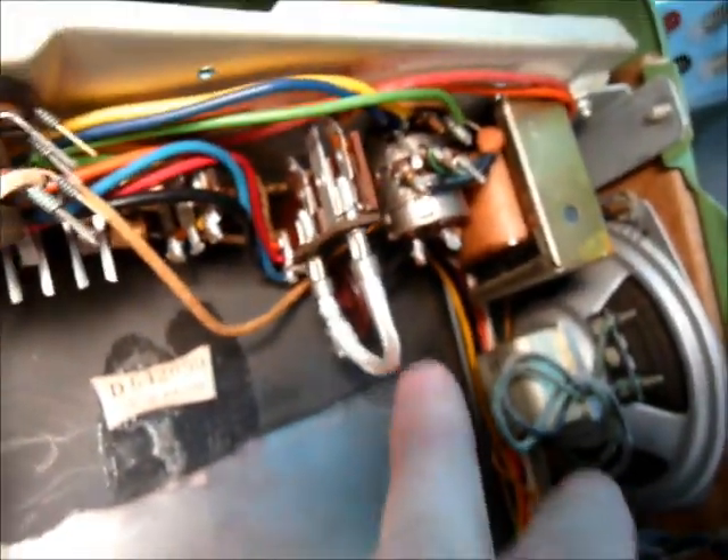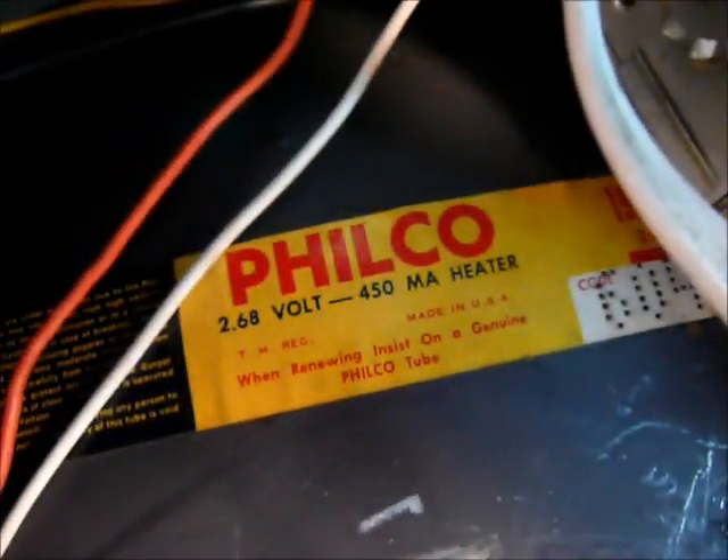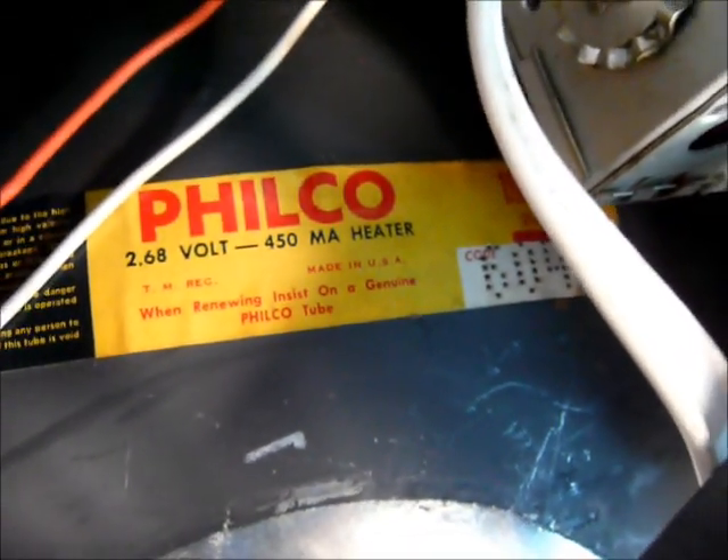This set is in for service. It's basically been sitting a long time, but it's very clean — looks like a low-hour set. Here's the fuse, which is usually falling apart, but this one looks brand new. The picture tube is a 19ABP4, a 2.5 or 2.68 volt tube, and it does test very well. No problems there with this set.